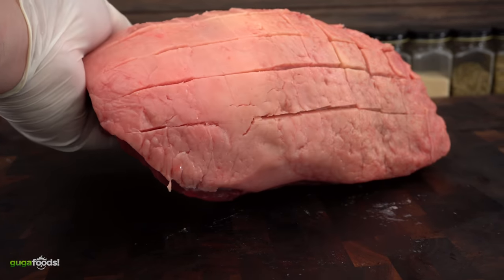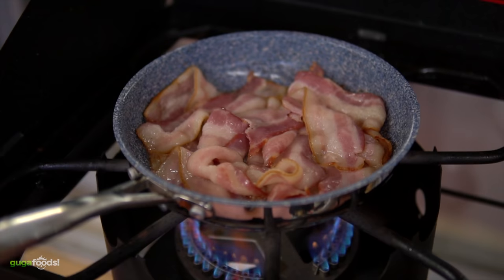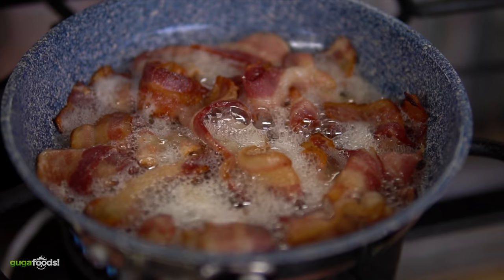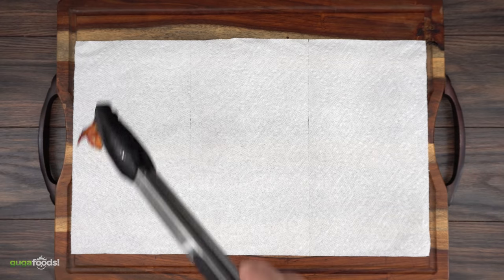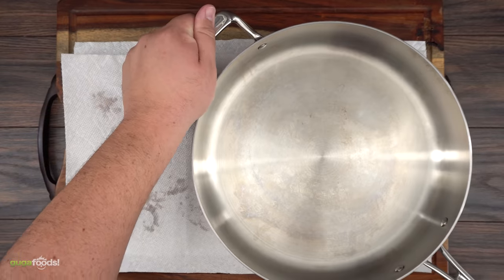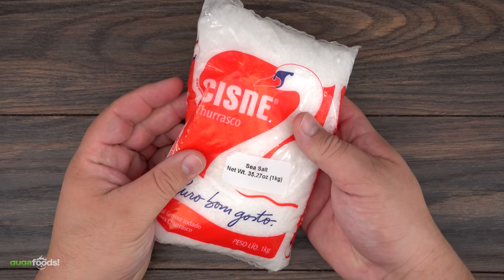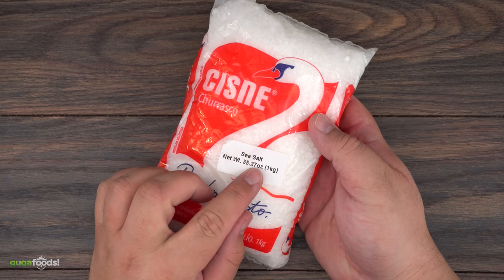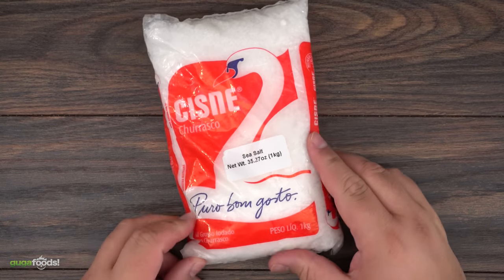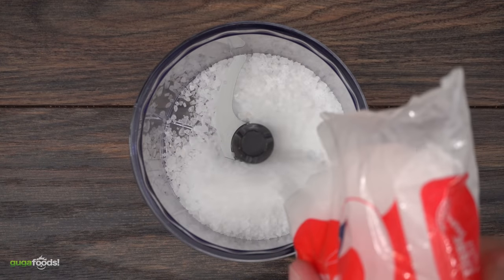Now that she's ready, the first thing I need to do is mix some bacon salt, and here's how. Just crisp up some bacon. This is Brazilian sea salt — it is not your usual grocery store salt. I definitely recommend it; it's unique and made for picanha. Now let's make that bacon salt. Remember, exact amounts are in the description down below.